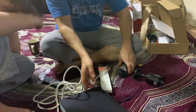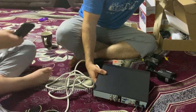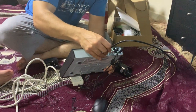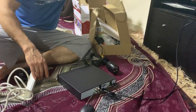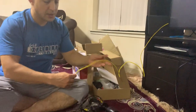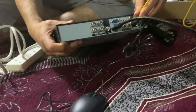We're going to finish with this first of all - I'm going to plug in the HDMI. Okay, HDMI socket. We're going to plug in the HDMI cable as well, which is already connected to the router, and the other end we're going to connect it to here.